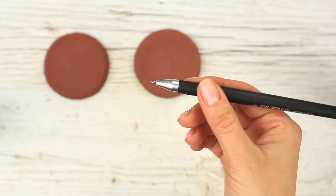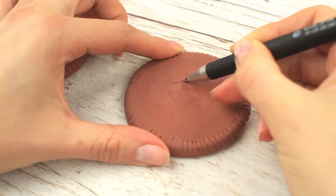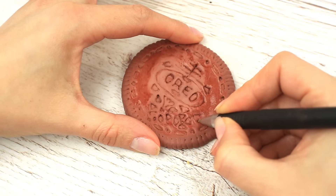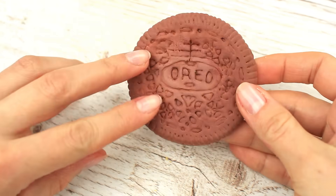Take an empty ballpoint pen — it's an easy way to score the pattern. Scratch the logo and add the other recognizable elements. One half of the cookie is ready.